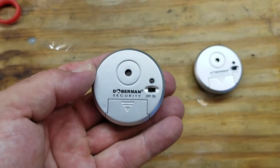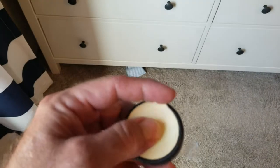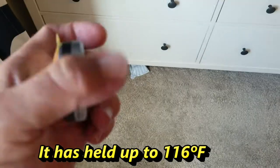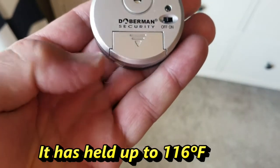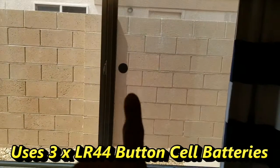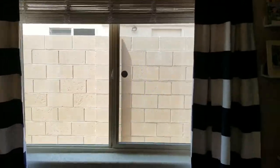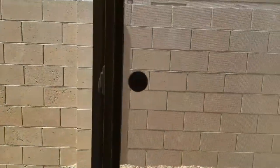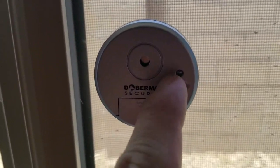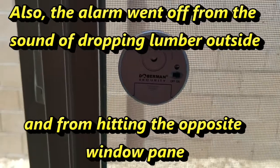Here we have the window alert system from Doberman installed on my house. You peel off the sticker portion to reveal the adhesive on the back side, remove the clear tab, and then place it up on your window. I chose to place it in the center of the window — you can see how it looks, very small. Once you remove the clear tab, turn it to on and after five seconds it's ready, with an audible beep to confirm.